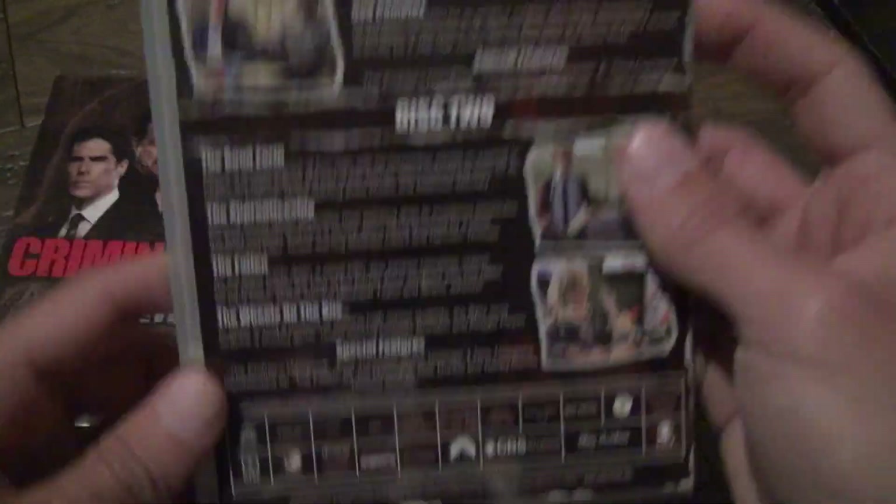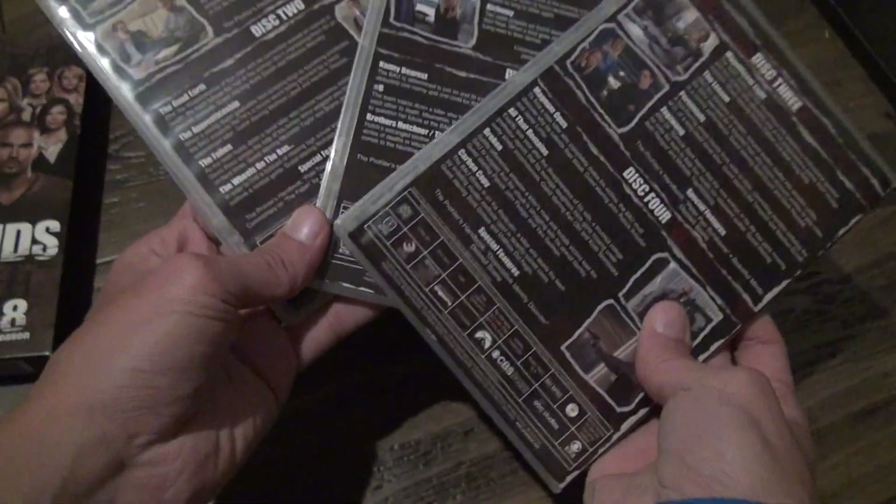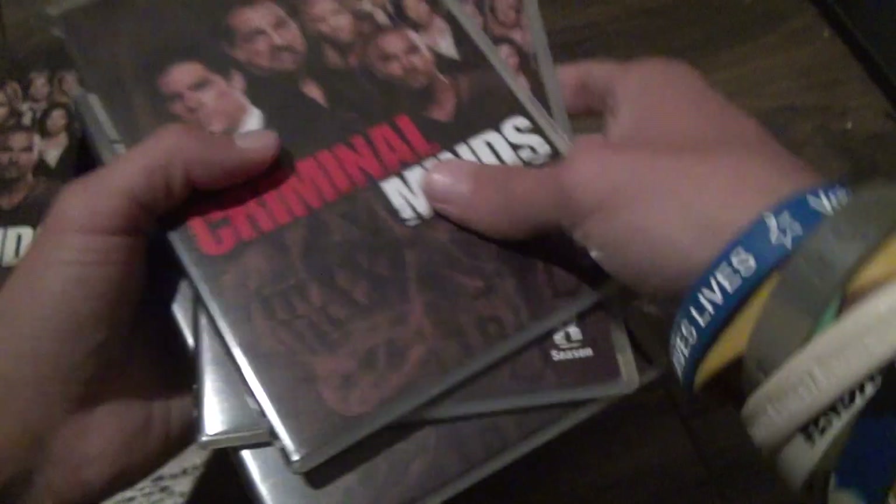Season 1, disc 1, 2. I'm not going to show you all the guides — I never do. I just show you what it looks like in the back. We'd be here forever if I looked at each and every episode description.